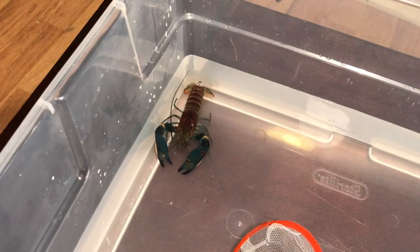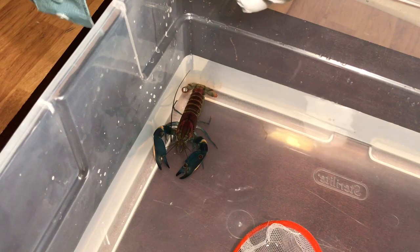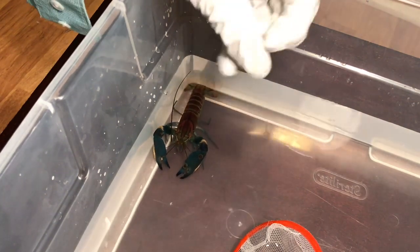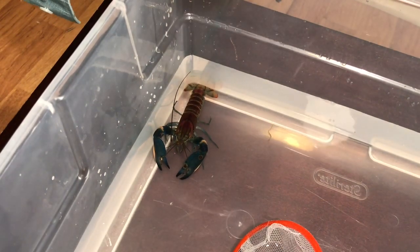That's Cherax pulcher — a basic care guide, field guide, and a little biology on the Cherax pulcher itself. This is Crayfish Obsession and I'll see you in the next one.